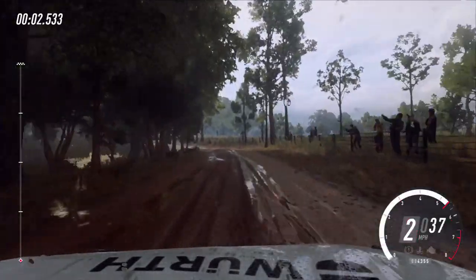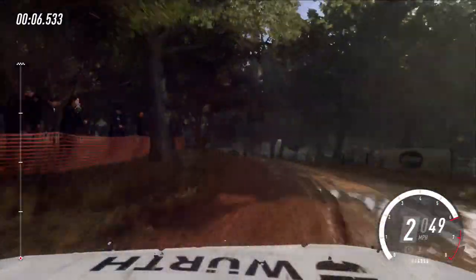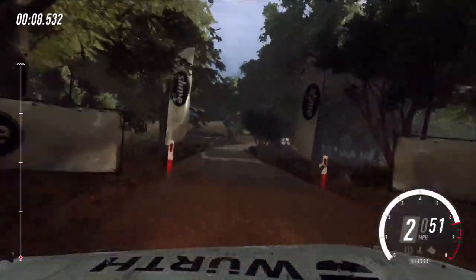50, two left long, opens of a crest into narrow bridge. Tarmac, into two right long, opens about cumber. 40.